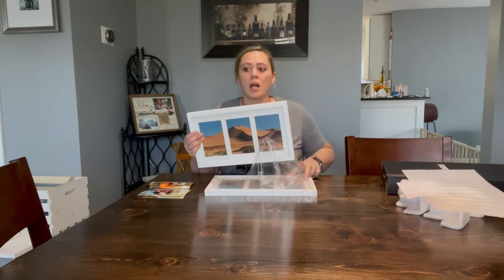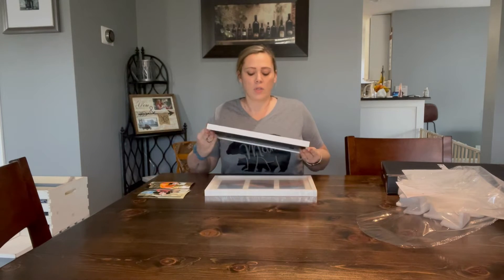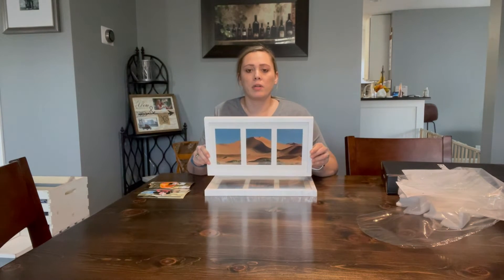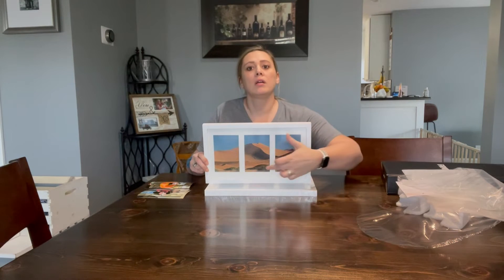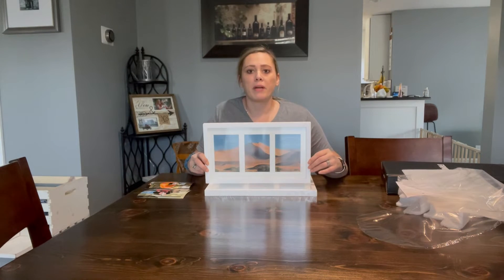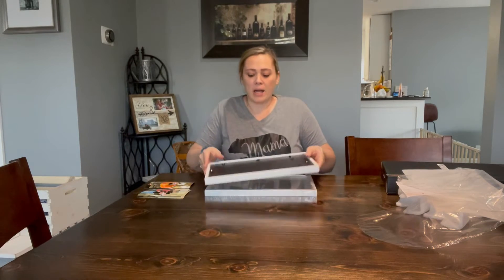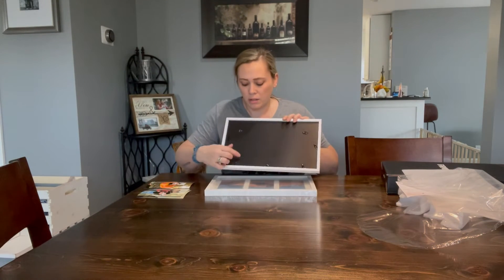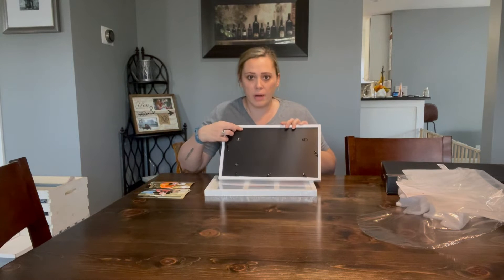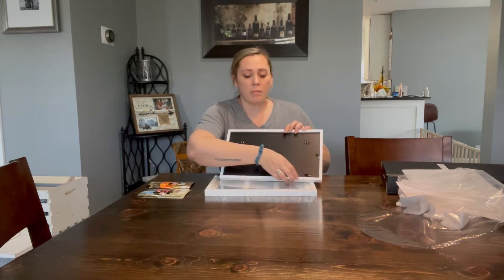The wood is solid oak. As you can see — sorry about the glare — you can do three four-by-six photos, or if you take the white border out, you can do one big eight-by-fourteen photo. The back has clips to hang it vertical or horizontal, or you can just set them against something. There are also little hooks to undo the back.